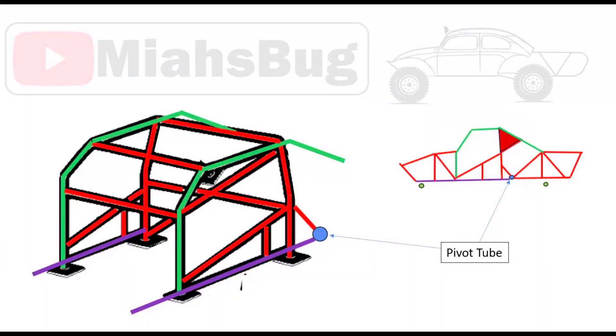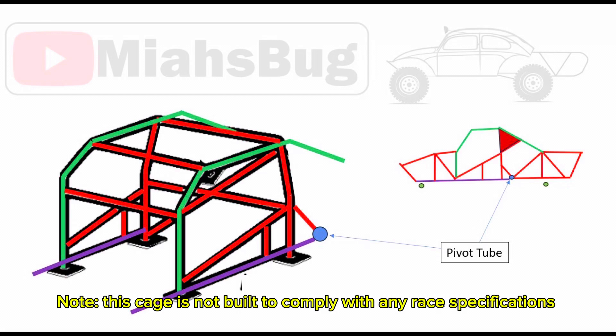Welcome back to our roll cage diagram. In the last episode we installed the two lower tubes — the purple ones here on the bottom. On this episode we're going to be installing these two green tubes. They're going to run up the A-pillar, over the top of the bug, and then back down to the back side and tie into our engine cage.